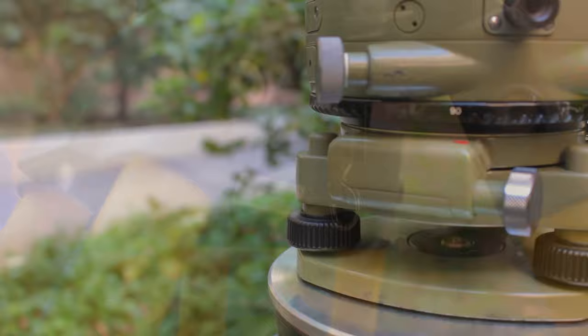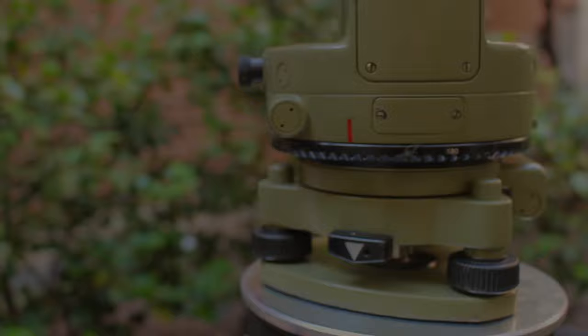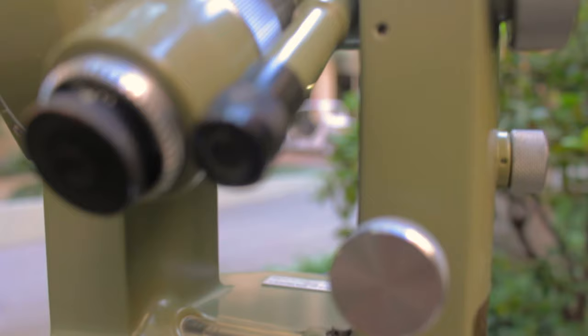With the instrument now level, we want to check that it is over the desired point. Do this by unscrewing the instrument, looking through the sight on the side, and sliding it over the desired point. With the instrument level and over the desired point, you can begin taking measurements.